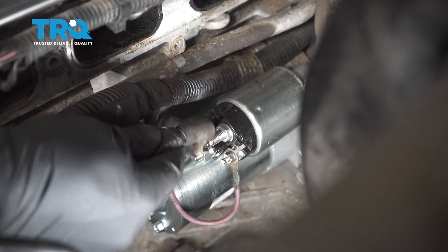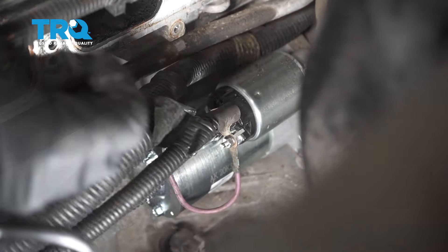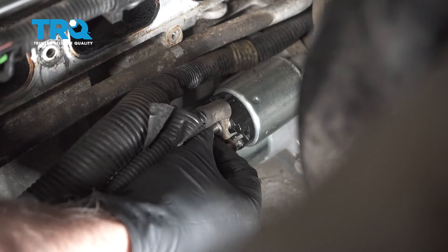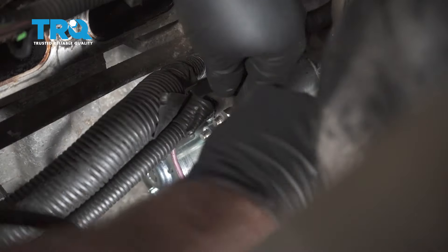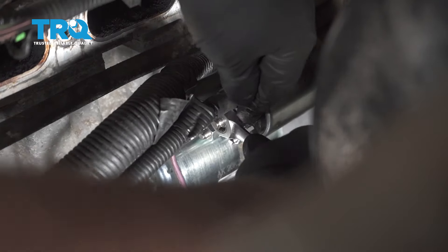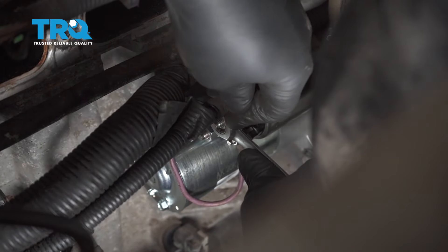Now put this cable on just like that — same thing. There's a lock washer; put that on first and the nut, and tighten that down. If you can fit a torque wrench in here, torque that to 80 inch-pounds. Make sure you're on inch-pounds.